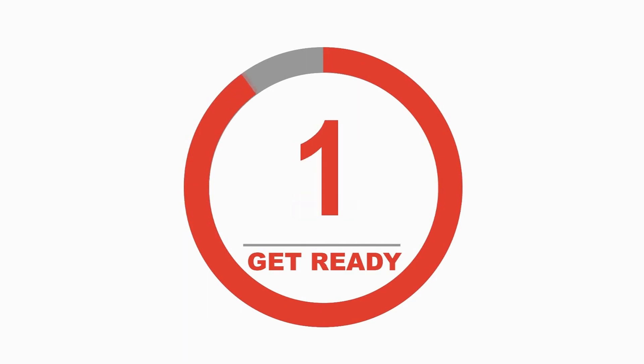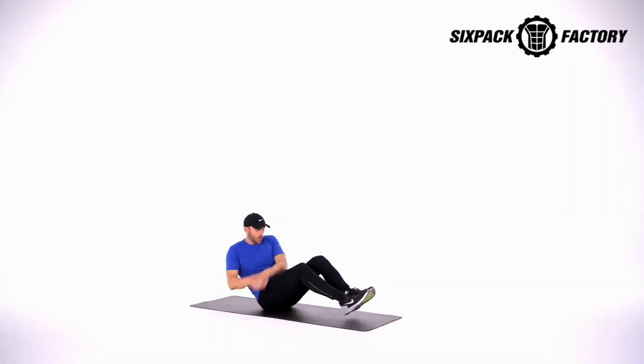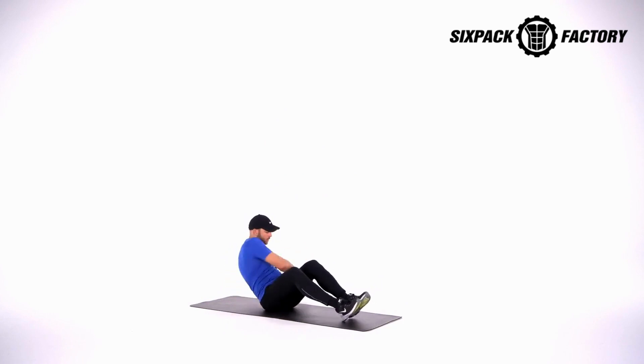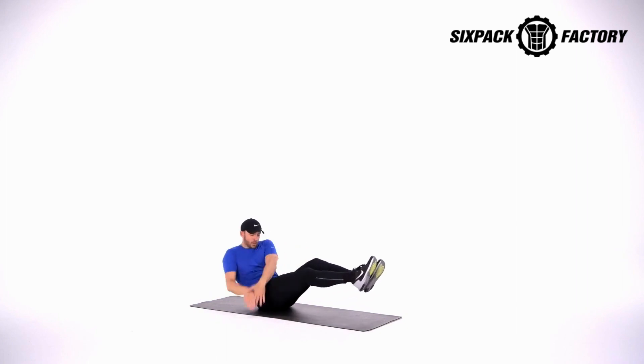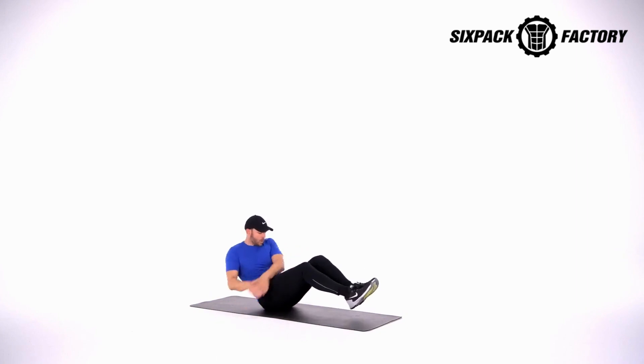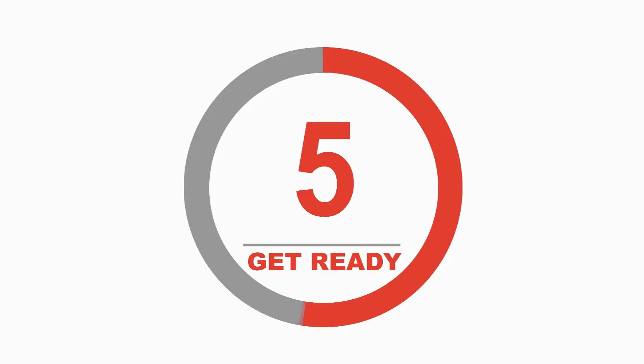We're starting on the left side in 3, 2, 1. Begin — 1, 2, 3, 4, 5, 6, 7, 8, 9, 10, 11, 12, 13, 14, 15, 16, 17, 18, 19, 20.